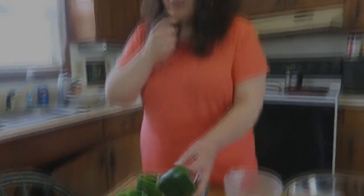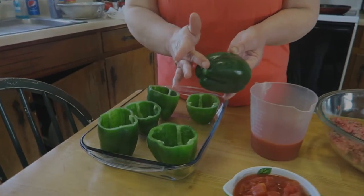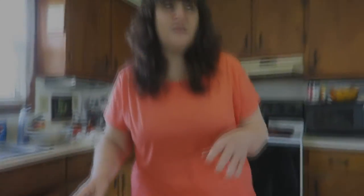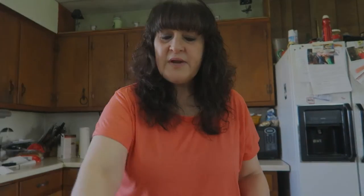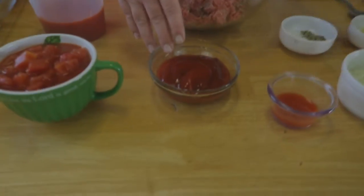I have six green peppers here, and a little tip: make sure you cut just a small piece off the bottom so they will sit flat — otherwise they'll be laying kind of cockeyed in your pan. I've got some diced tomatoes, tomato sauce, ketchup, and a little bit of hot sauce because I like a little spiciness. Hot sauce not only adds heat, it adds a lot of flavor, especially Frank's hot sauce — that's my favorite.